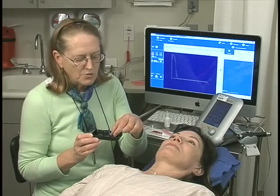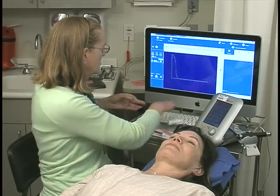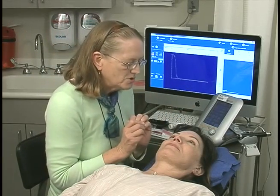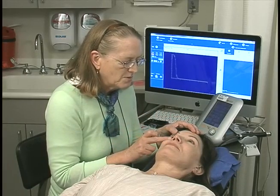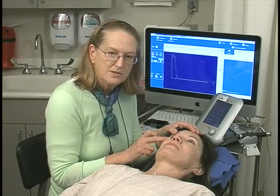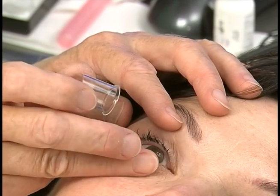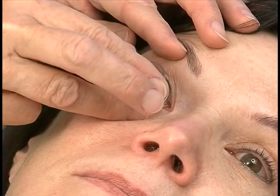I'm going to choose the smallest one that works comfortably for the patient, which in this case is an 18. I normally have the patient in primary gaze, and I spread the lids, making sure I can see a little sclera above and below, and I just place that cup into the lids — under the lids — making sure that it's fitting perfectly.